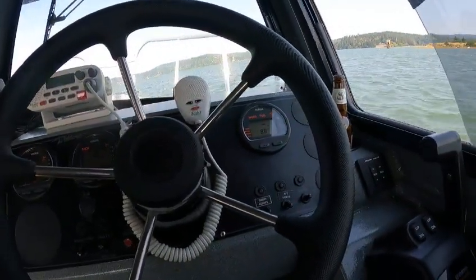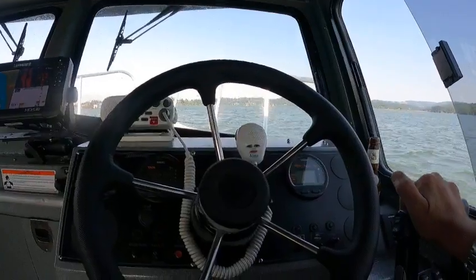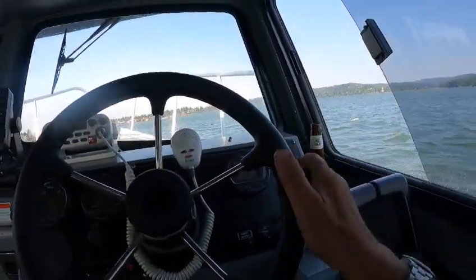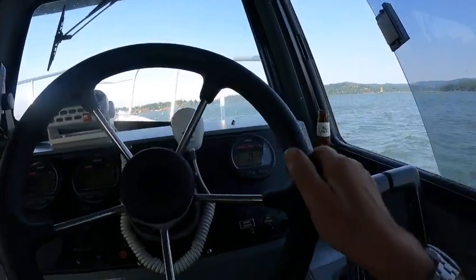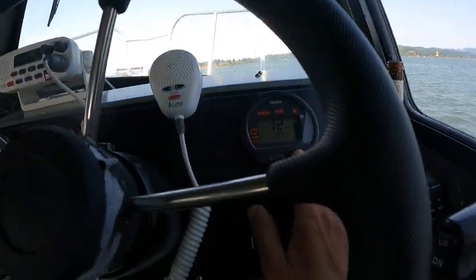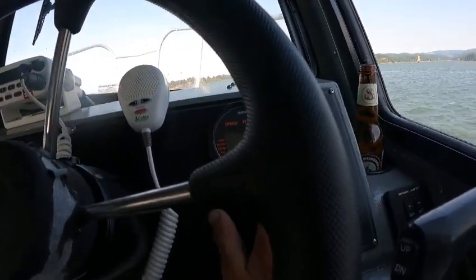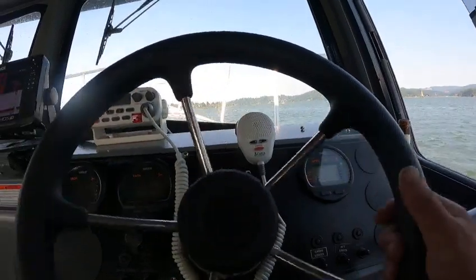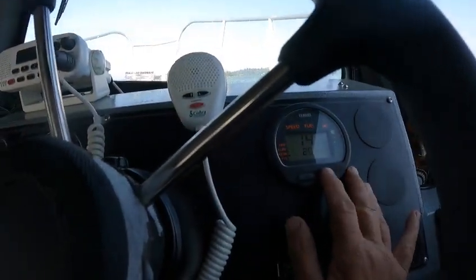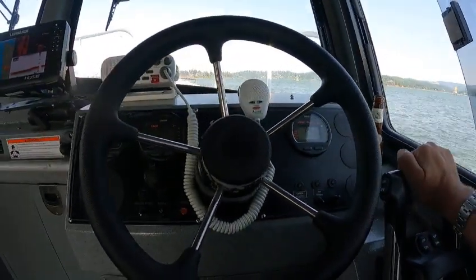Very nice — full fuel economy, full tank of gas. Let's see if the speedo works — I didn't look at that. Yeah, speedo works. Miles works, gallons per hour, miles per gallon — 6.5 gallons per hour, 2.0 miles per gallon. Volts.